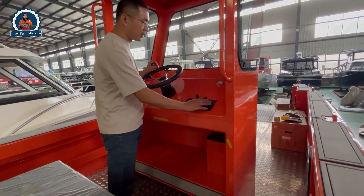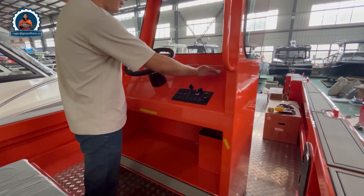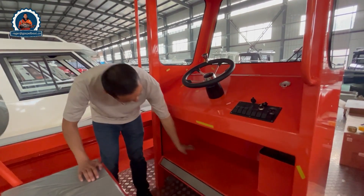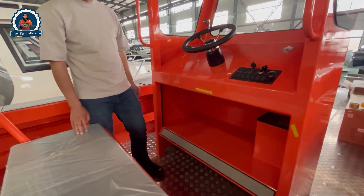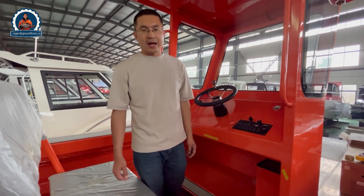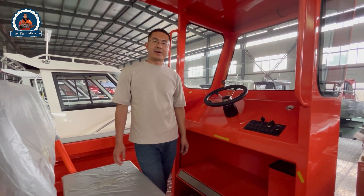The panels include USB and compass — everything is here. And here is a good space for storage. The entire deck features aluminum checker flooring, and the color is optional depending on your usage.